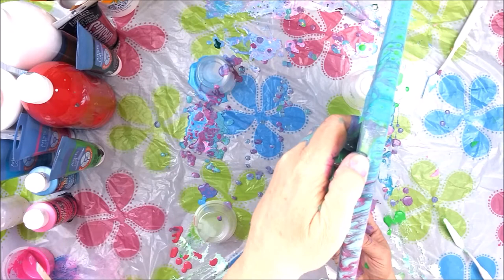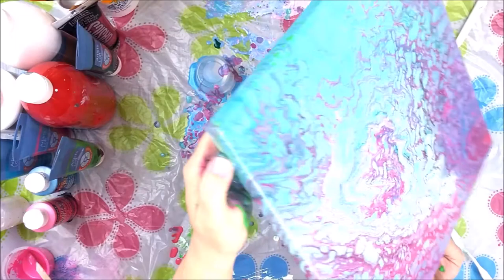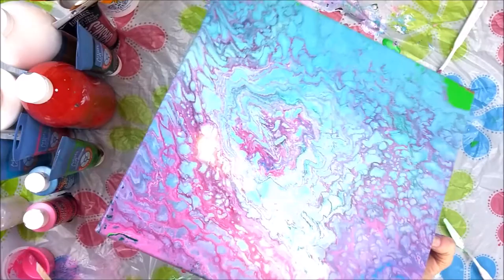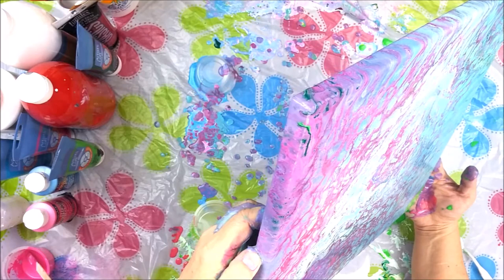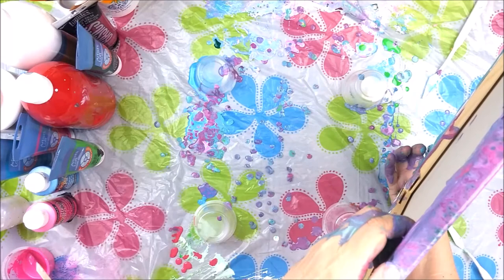I'm just listening to the dripping going on here thinking, you're wasting paint. That corner went up — it's a little slippery. Let's just try to run some of this heavy green off this corner, and then we'll use the weighted paint that we have left to try to center the pattern a little bit.